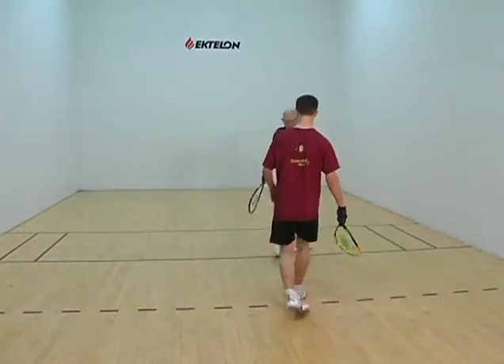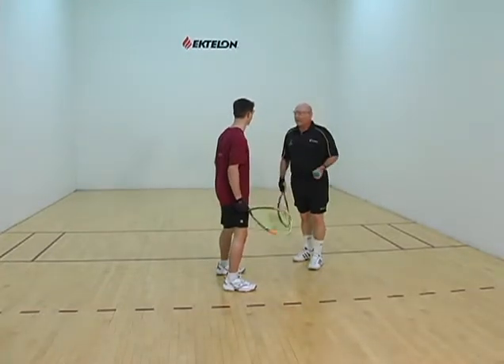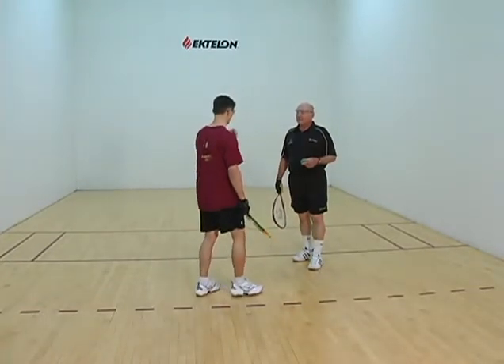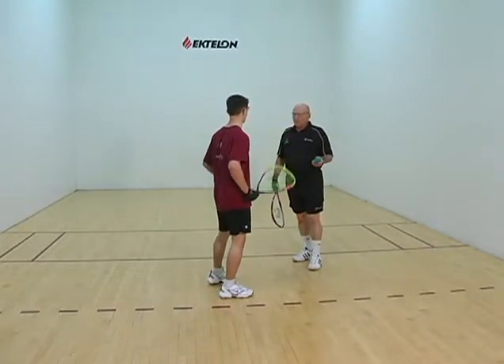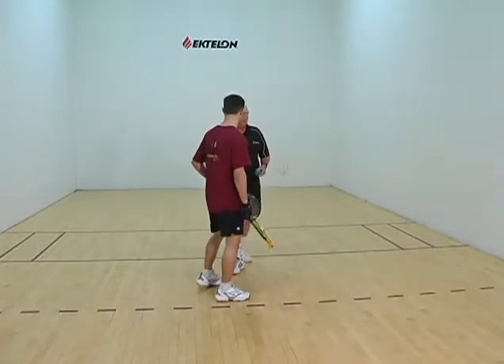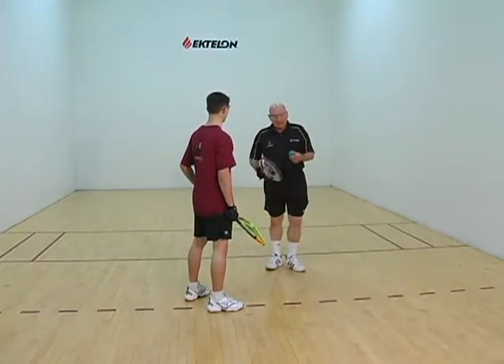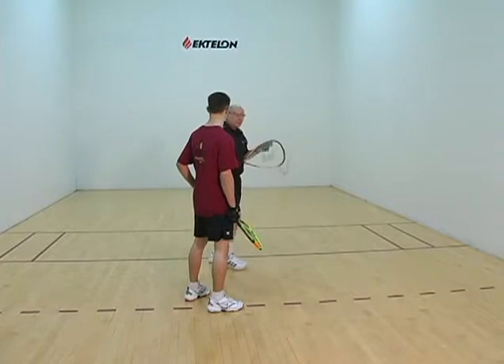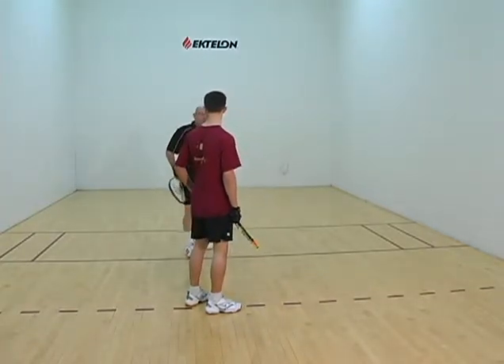What do you think? How was that? Did you set up — would you like to have it set up a little better, do you think? Do you think you're too close to it? You felt like you were getting jammed. And by the way, this is what happens to most players at the beginning — you end up jamming yourself because you want to keep the ball close, ending up in there like this because you just want to get it back to the front wall.